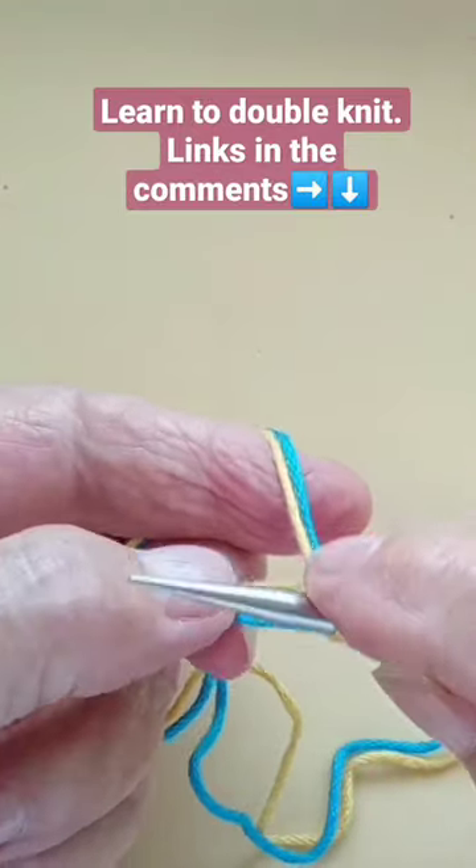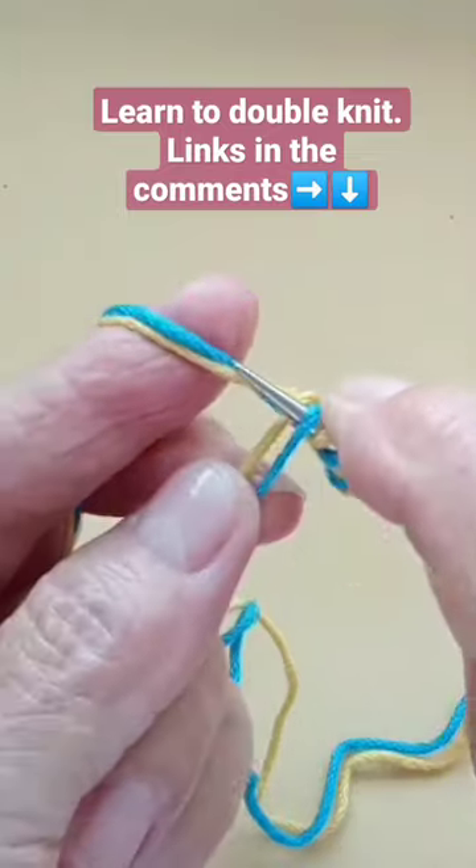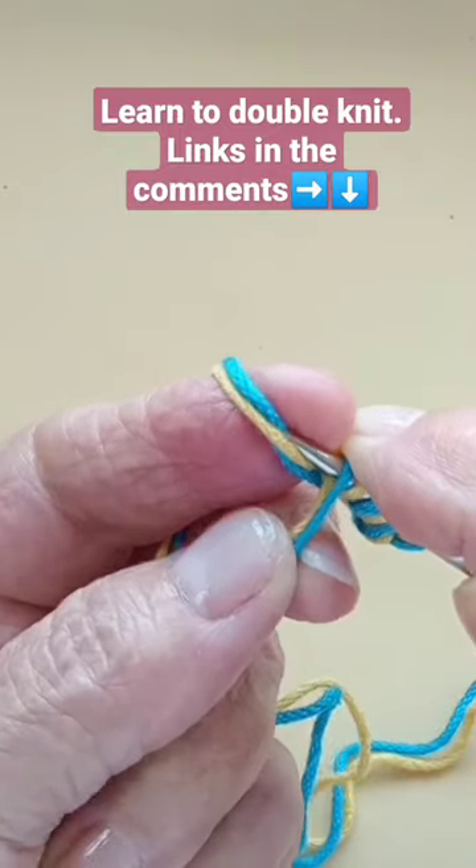Now you have them all alternated, so it's easy to pick up the blue from the back.